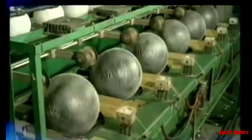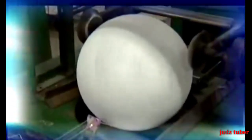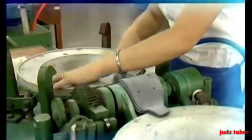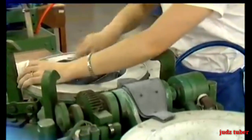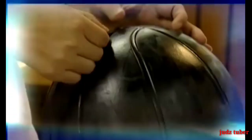Three thousand meters of three-ply nylon thread is wound around the bladder to further ensure that the ball will retain its shape and to assist with rebound qualities during the game. Eight rubber panels are placed into a mold and the nylon-bound bladder is inserted. A second molding process fuses the panels into one solid surface, known as the carcass.